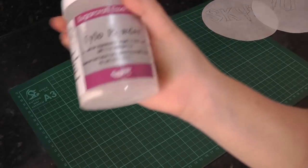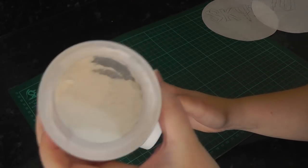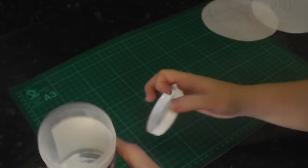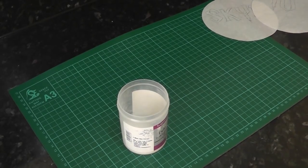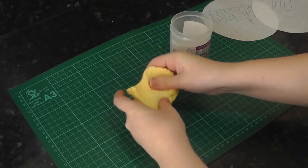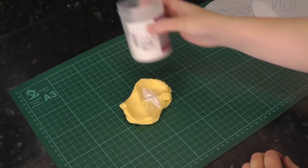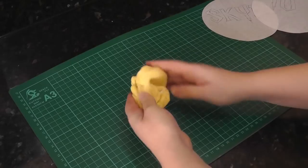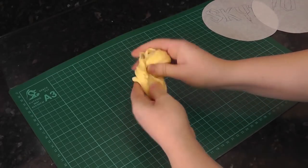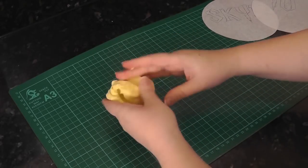Tip 2: Tylo powder. I had no idea this stuff existed when I made my first few cakes. I looked on in awe at how many people made models with arms in the air and thin strands of hair stood on end. I couldn't get my paste to do that — it just flopped no matter how many sponges were piled underneath it. The secret was tylo powder. It was a game changer. CMC or gum trag — they're all powders that pretty much do the same thing. It makes the paste firmer and dry quicker. Now I keep several tubs in my cupboard. All you need to do is knead it into the paste and let it rest in a bag. You'll feel how much firmer it is compared to your regular paste.